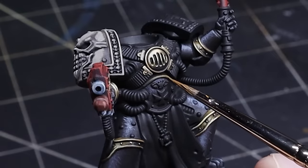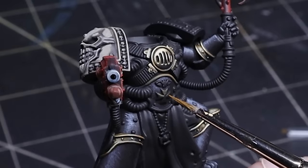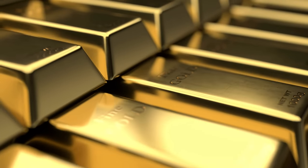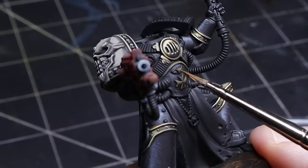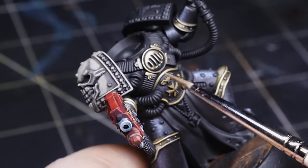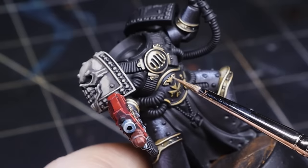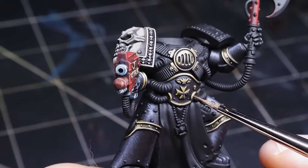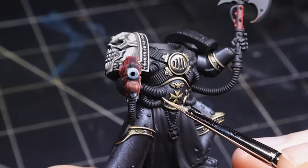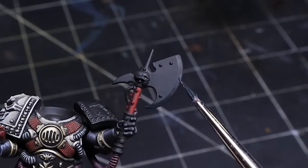I somehow missed these extra bits of gold so I needed to double back and cover them. These simple shapes make mapping out our highlights really easy. As a quick tip for non-metallic metal, make sure you always cover your edges — metal catches a lot of light on hard edges so you want to make sure every edge has at least some color on it. The final highlight of Ice Yellow is what really sells the metallic appearance of this gold. Don't be afraid to create large highlights. A common mistake I see with people attempting non-metallic metal for the first time is that they worry too much about blending and eventually paint themselves into a corner — they only leave enough room for a tiny little dot for their max highlight. I don't even blend my gold; it's the ratios that are most important in my opinion.